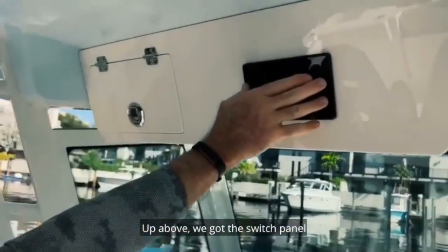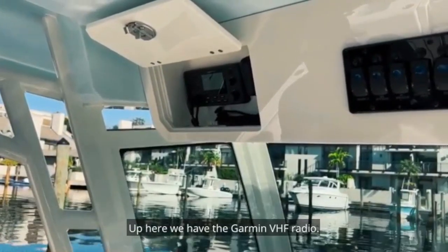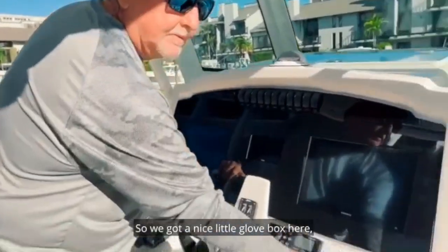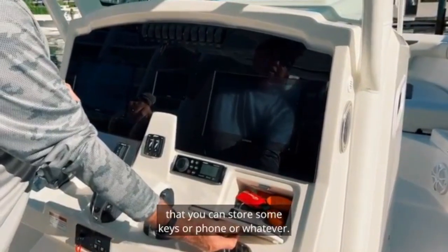Up above we've got the switch panel that covers all the overhead lighting. Up here we have the Garmin VHF radio. We've also got a nice little glove box where you can store keys, phone, or whatever.